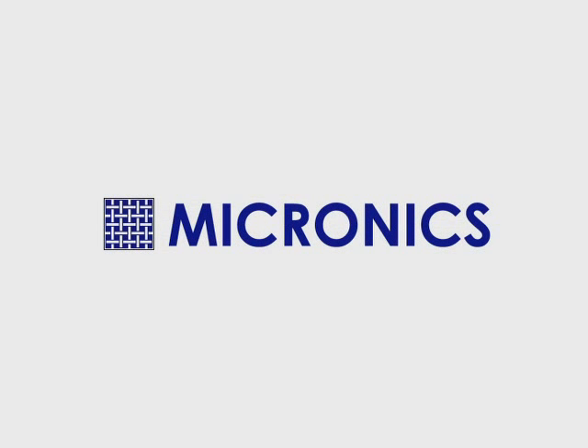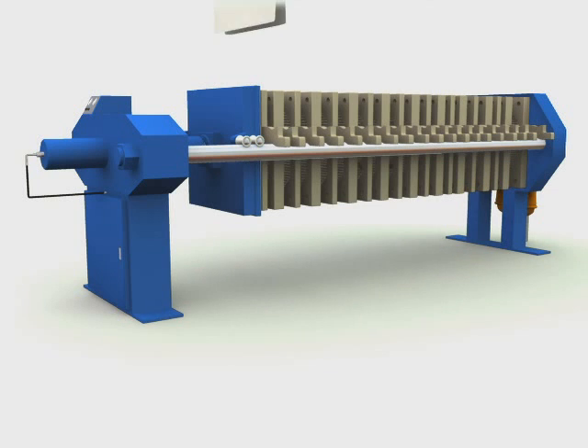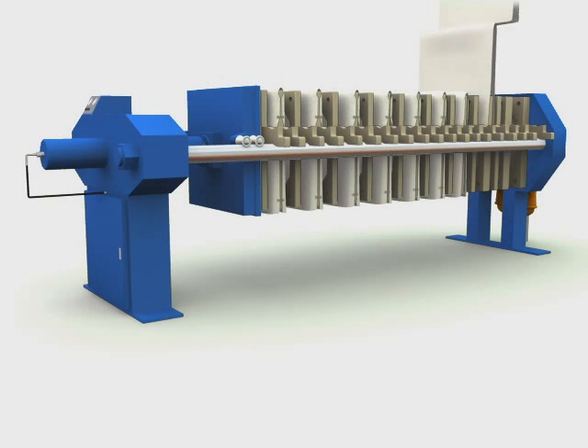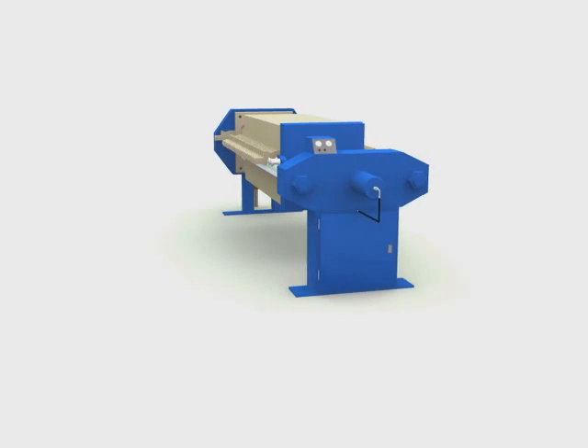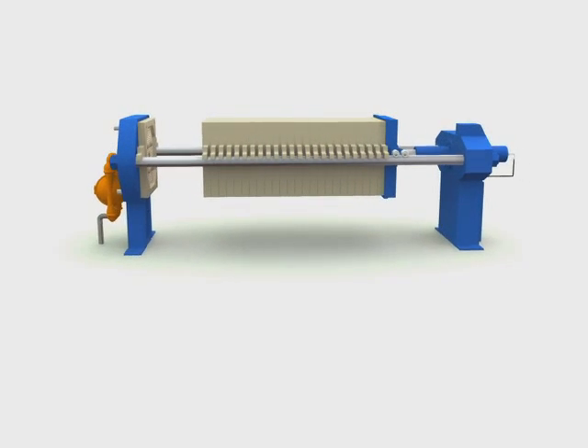Micronix of Portsmouth, New Hampshire is a manufacturer and supplier of filter presses, filter plates, and media for processed liquid-solid separation, waste treatment, and hazardous waste dewatering. Since 1983, Micronix has maintained prominence in the field of pressure filtration by developing innovative technical products and providing unparalleled service to our customers.